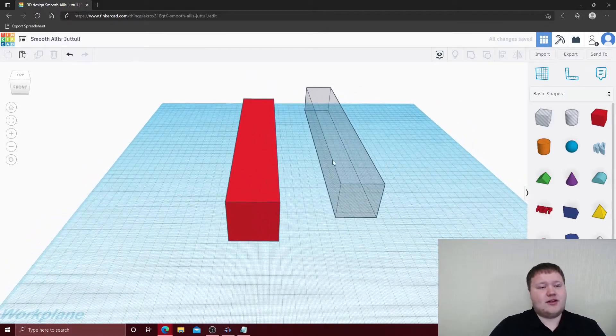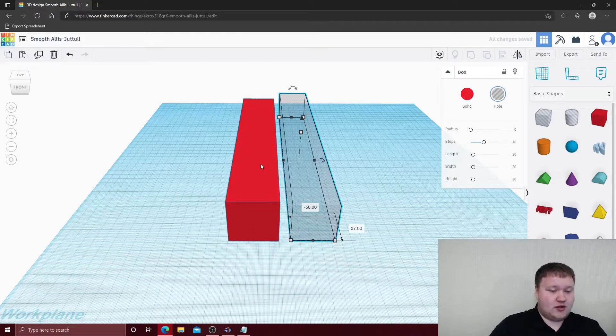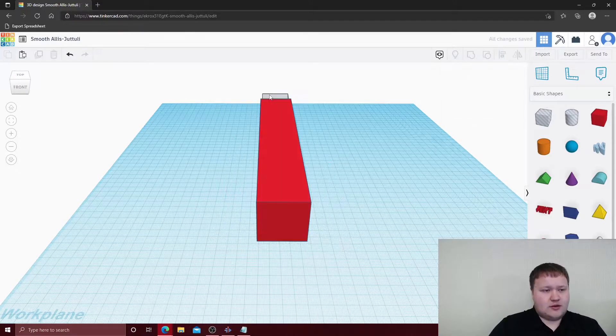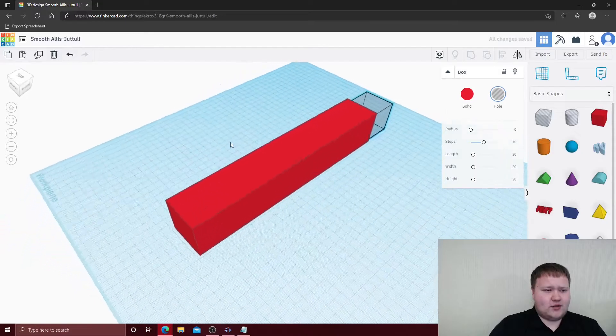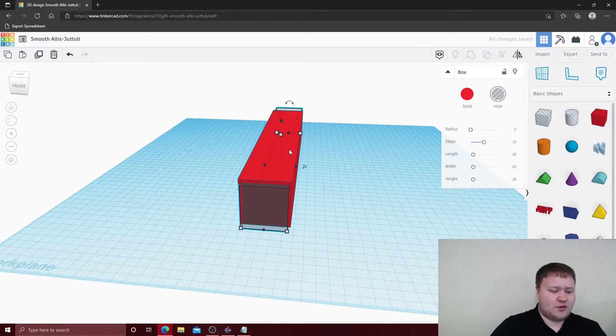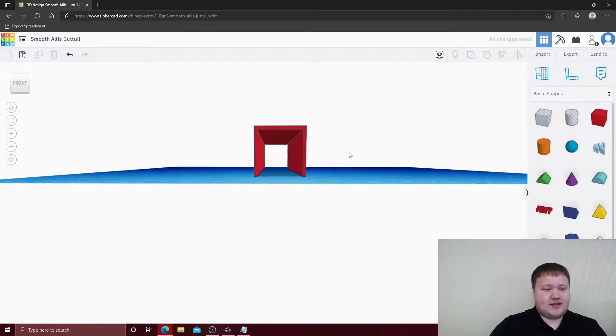The hole tool will allow it to be hollow on the inside to look more like a U-channel. We're going to hold Shift and click both objects, align them together, then move the inner one slightly. Then we group these two together and now we have a basic U-channel.